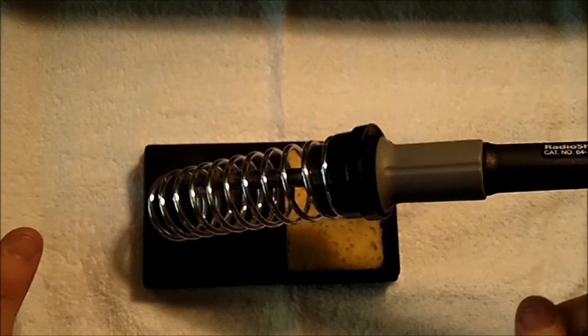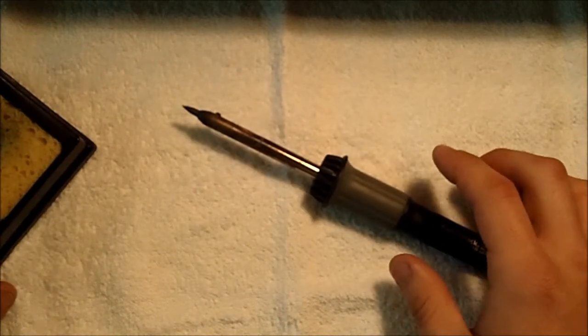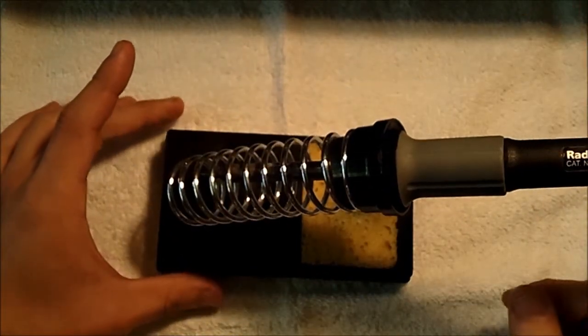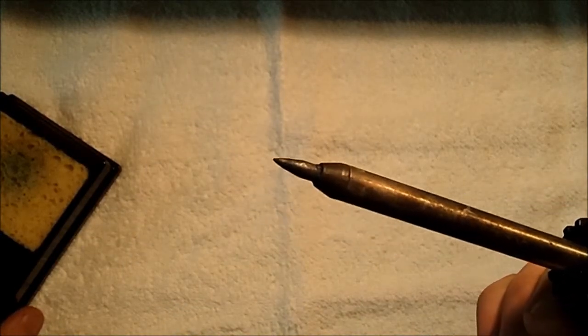Here we have a soldering iron stand. What it does is keep the soldering iron out of the way when you're not using it, so you don't have to worry about putting it on the table where it might tip over or fall off and burn something like the carpet. The soldering iron stand is used to hold it safely while you're not using it.